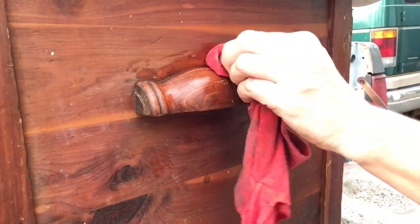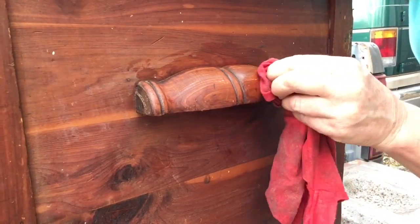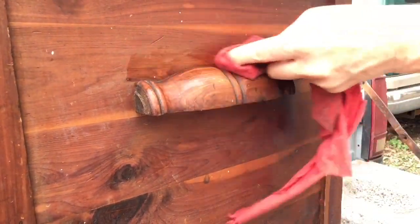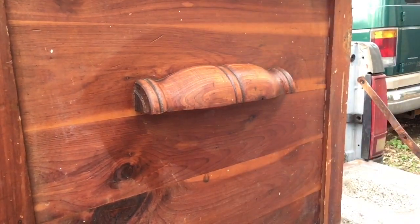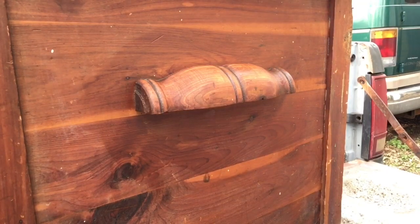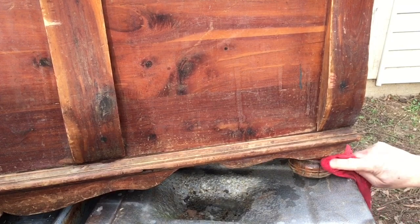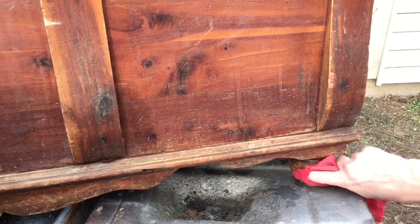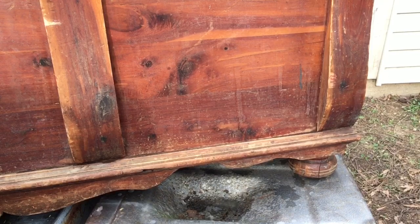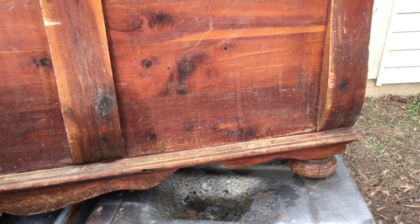I'm going to use acetone all over this chest because there is so much build-up and junk on here — it just takes the stuff off. Use a rag and flip it around periodically as the dirt comes off onto it. It's a pretty fast cleanup and it turns out really well. After several cleanings with microfiber towels and then the magic eraser, this is still the junk left on the chest — but watch what this acetone does cleaning this up.